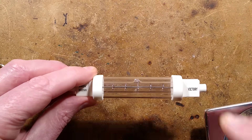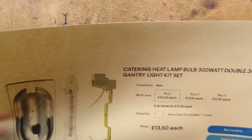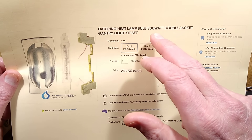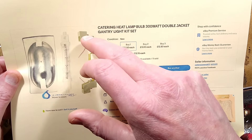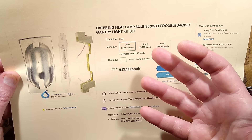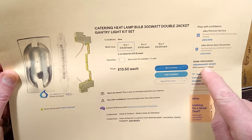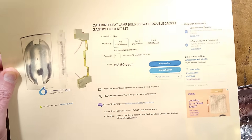This came as a kit from a UK seller on eBay that specializes in catering equipment — a catering heat lamp bulb, 300 watt double jacket gantry light kit set. It comes with a reflector, the lamp, and the holder, which is good for maintenance because usually the ends of these holders burn. It came from Cater Spares UK and cost £13.50 inclusive, which is quite reasonable.